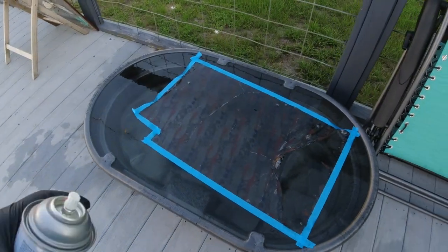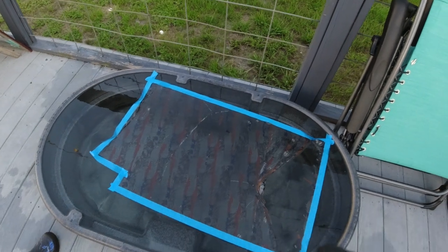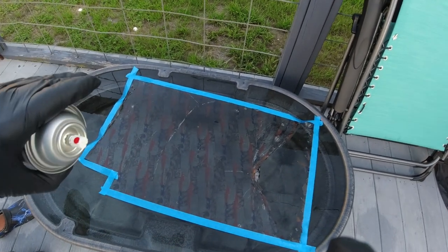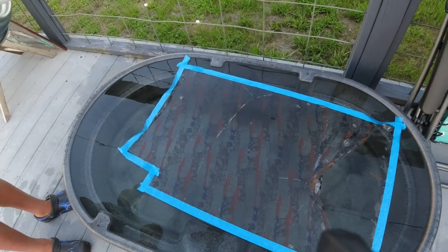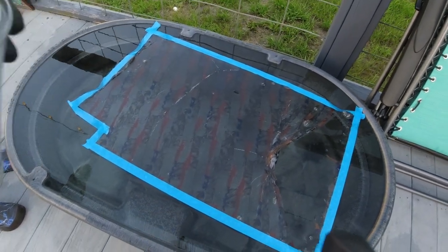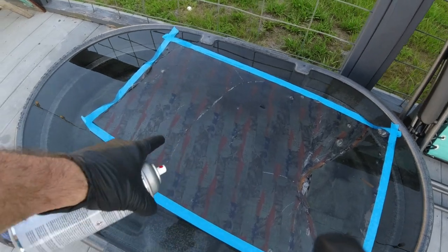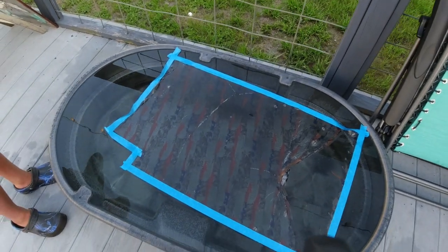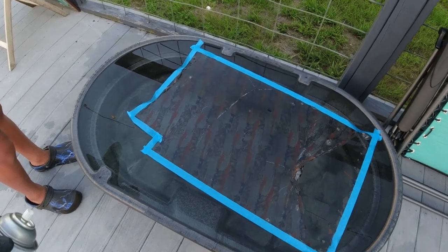I don't know how well this is going to come out. We got a bunch of air bubbles. I put it down and there was a bunch of big air bubbles in it, and I tried to lift it up and it ripped and messed up. It's not a good pattern right now, but I'm still going to use it. We're going to dip this board and see how well it comes out.